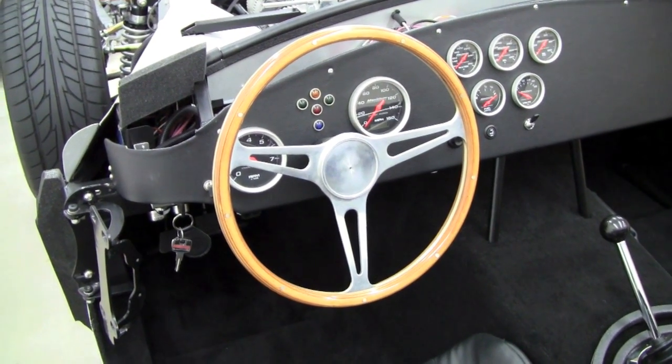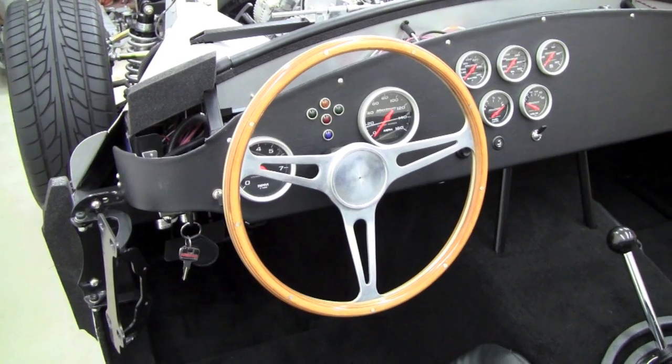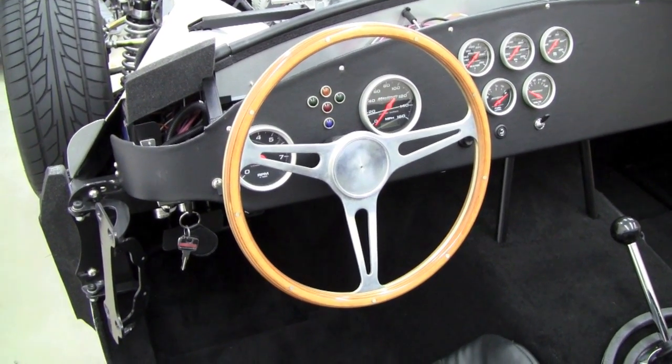Hi, Mark Reynolds here from Breeze Automotive again. Today I wanted to talk a little bit about our steering and front suspension in our Factory 5 Mark III Roadster.